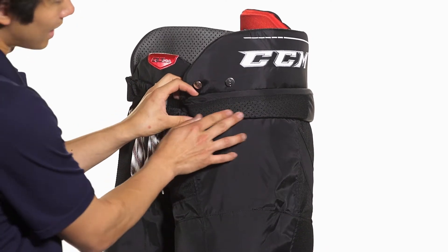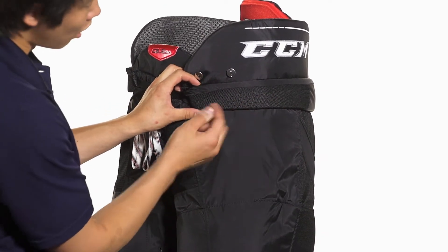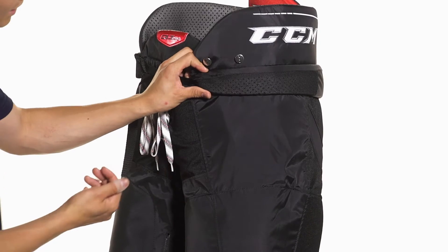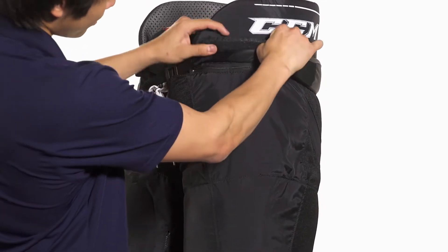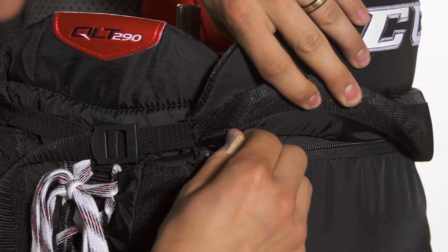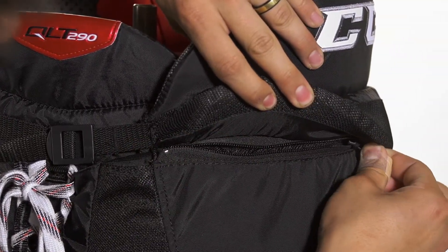Moving down we're going to see a padded belt. This uses ventilated foams to help it be more lightweight and also help the air flow through there. Underneath that we're going to see a one-inch extension zipper, so for those taller players out there we're going to have an extra inch to help increase the length.